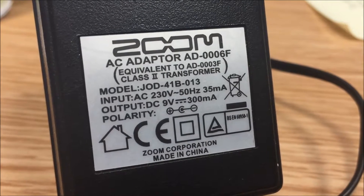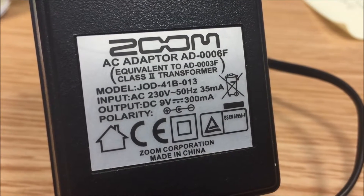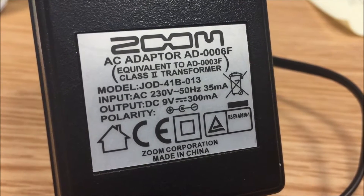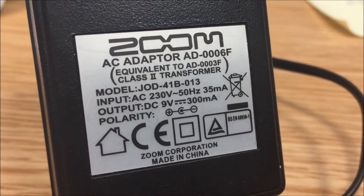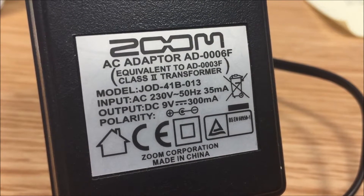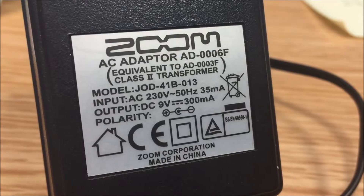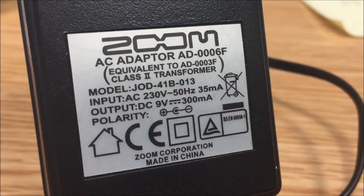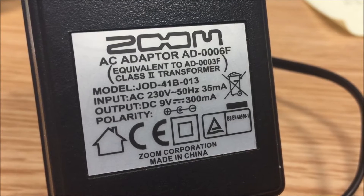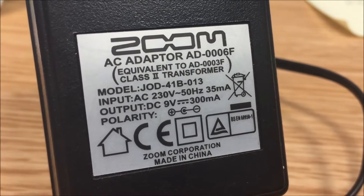This power supply should power the clock because it's 9 volts, 300 milliamps. But does anybody notice what I did wrong and didn't check? The polarity is positive on the outside on this power supply — the pin is negative — and I didn't notice.